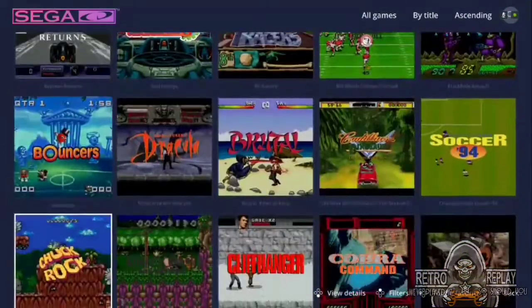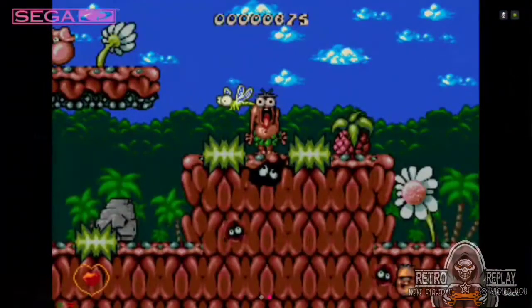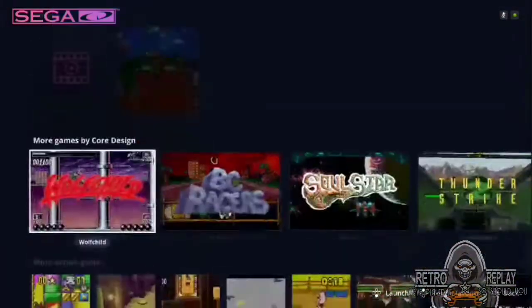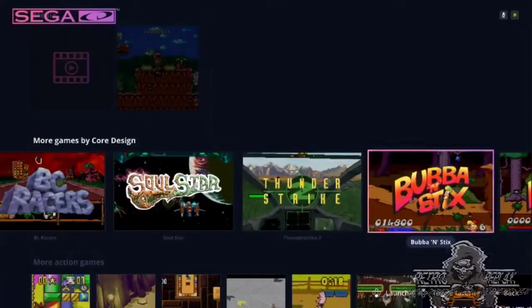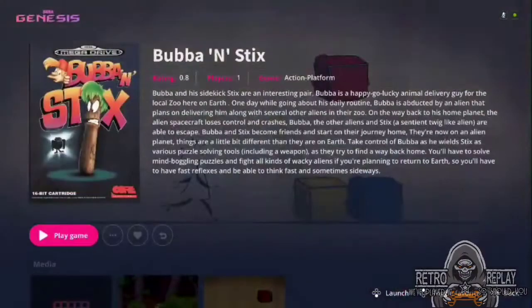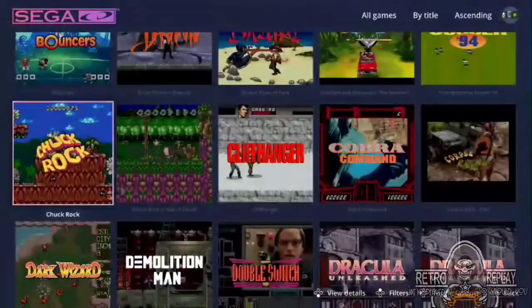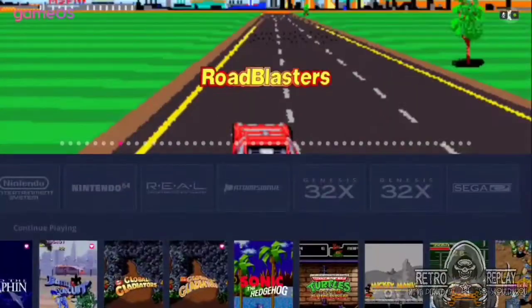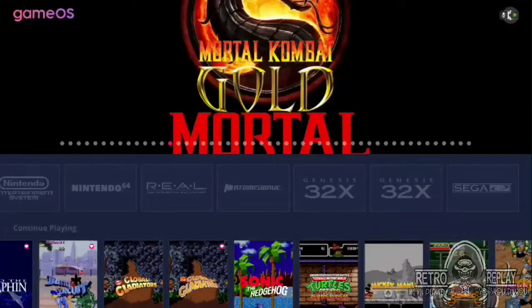This is the game screen. The video snap automatically plays in the background. As many screenshots as you take, they load up in the options here. They recommend different categories from the game screen and you can also add the game to your favorites. Once you do that, the game will appear at the top of the main screen.